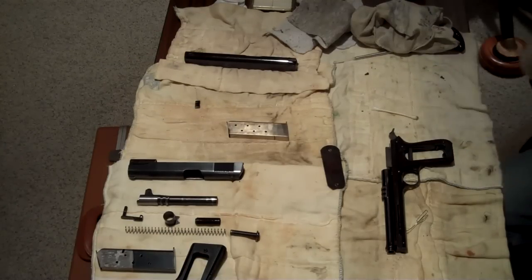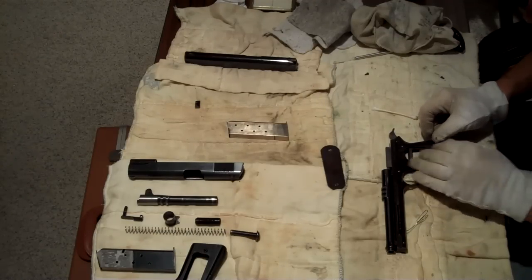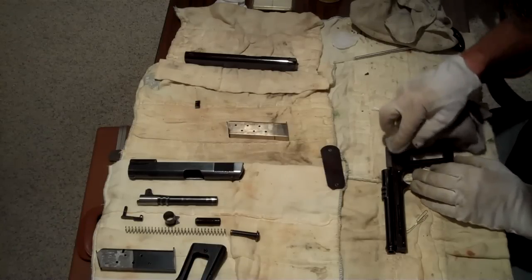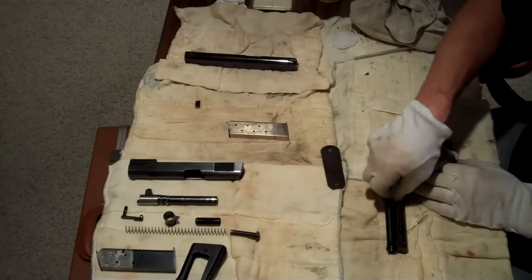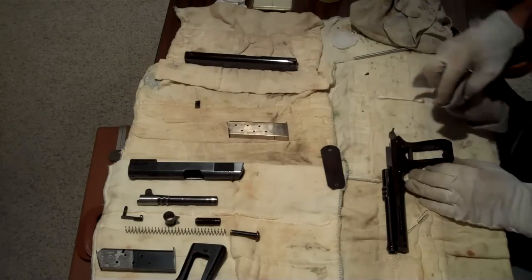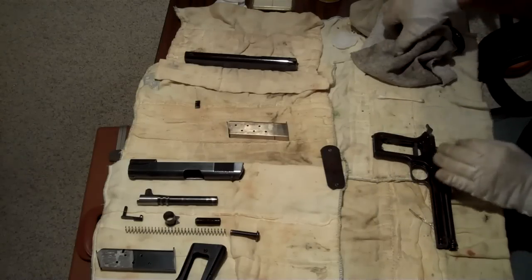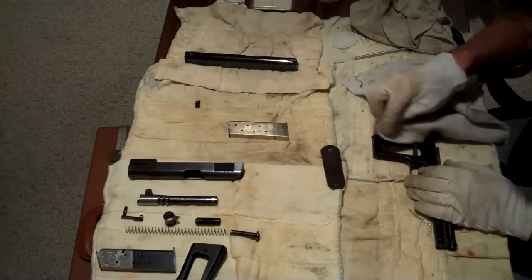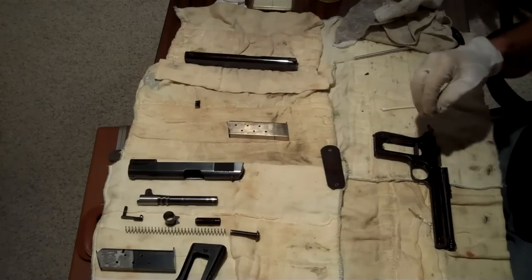Here I am working on Serial Number 3 of the Colt Model 1900 with the Sight Safety. I'm doing a little recheck on this — underneath the grips, the sear spring, and the magazine catch — making sure that all of this is 100% clean. We had some concerns so we're going back through a few of these, just to make sure that everything is correct, clean, and in good shape.